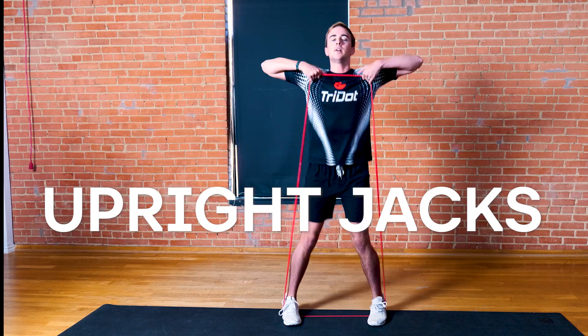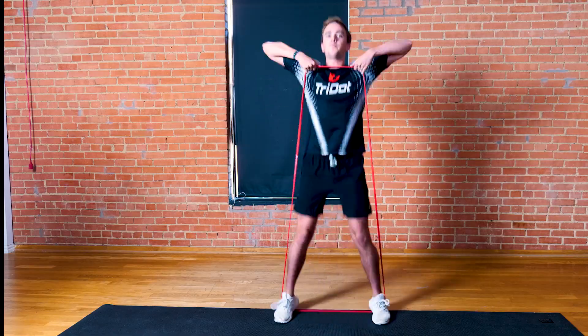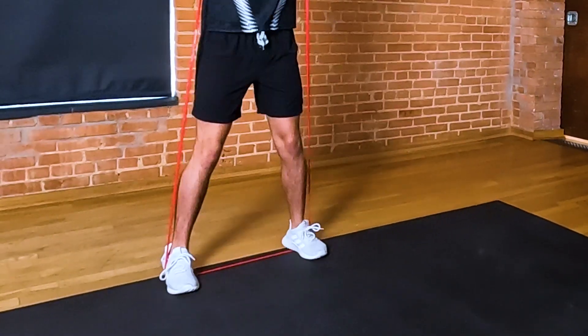Upright jacks are great for increasing outer hip and shoulder muscle endurance while improving conditioning. Stand on the band with your feet hip-width apart while holding onto it with both hands.